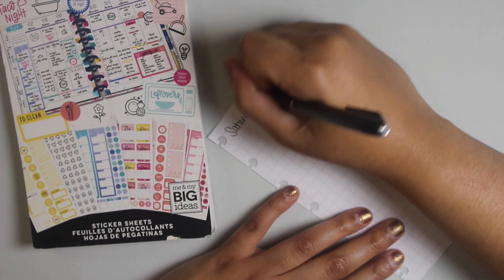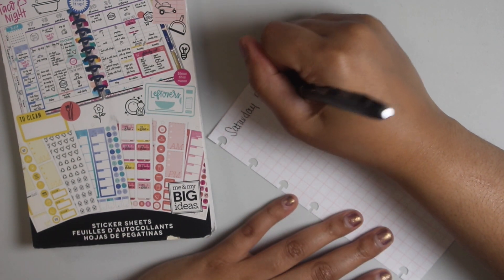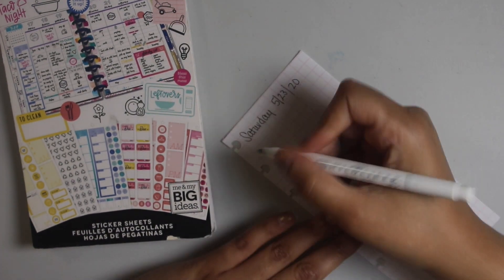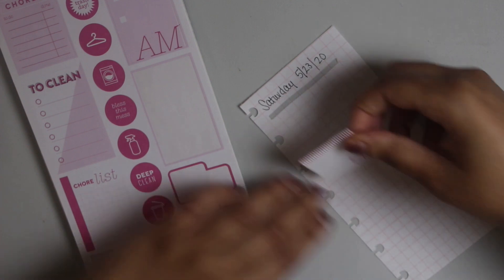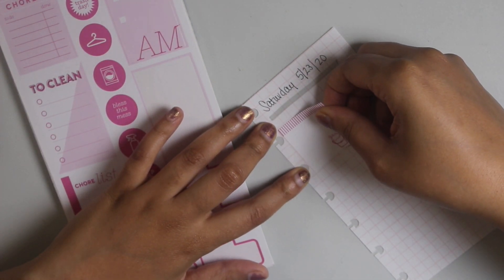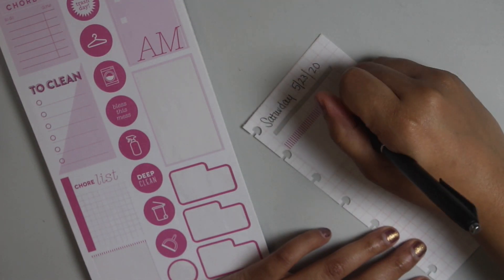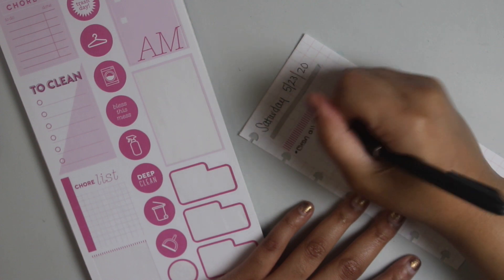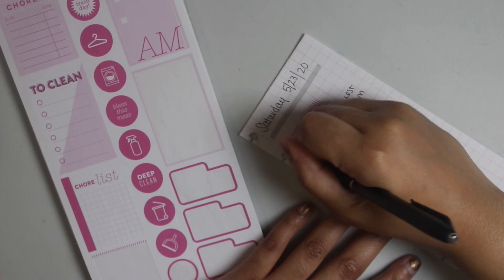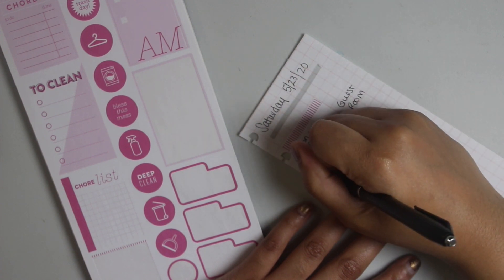So I'm just going to put in the date — I have to look at my calendar to see exactly what today is. I love using my Mildliner for just about anything. I'm going to use this little sticker, and this is going to be for the first area that I plan on tackling, which is my guest room. I need to clean all surfaces, donation bags, sweep the floor, and take out the trash.